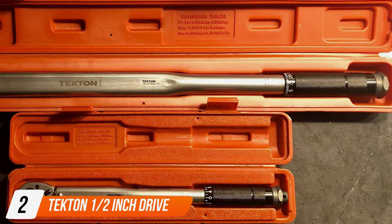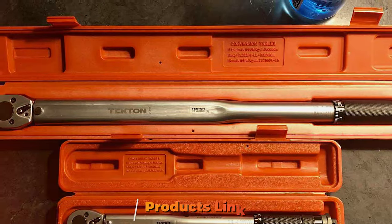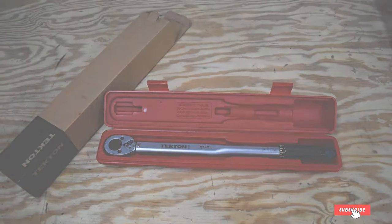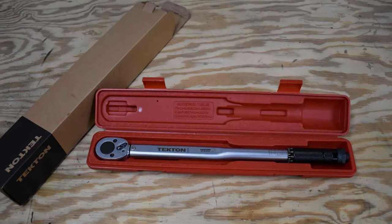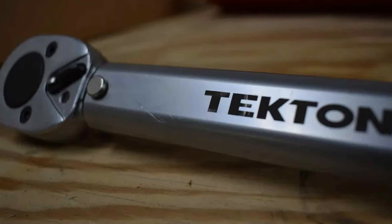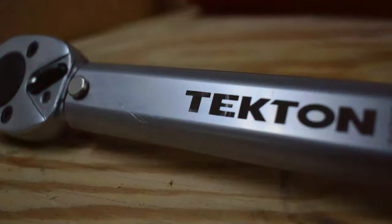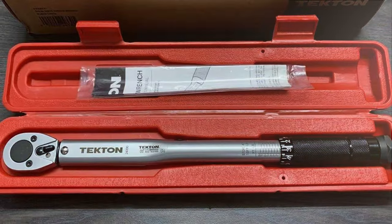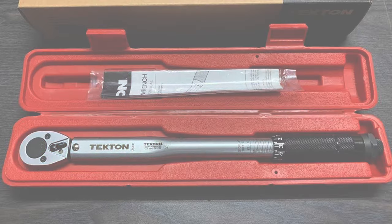Number two on our list is the TKTLN 1.5-Inch Drive Click Torque Wrench. This tool impresses with its precision and ease of use. The design is sleek, featuring a high-contrast dual-range scale that's easy to read even in low-light conditions. The grip is comfortable, reducing hand fatigue during extended use. Quality is where TKTLN really shines — the all-steel construction speaks volumes about its durability and reliability. There are no plastic parts to wear out or break. The click mechanism, which signals when you've reached the set torque, is both crisp and audible, adding to its accuracy.